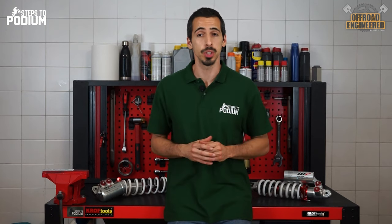Before starting to learn how this system works, I strongly recommend you first take a look at the Off-Road Engineered video that explains how a traditional shock works and how its adjustments affect performance — this one.